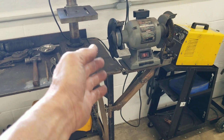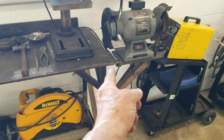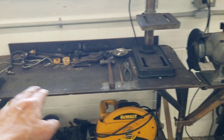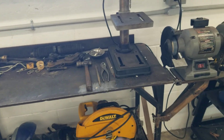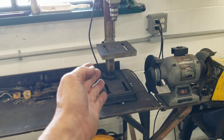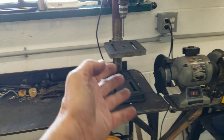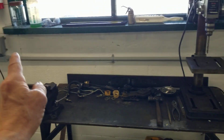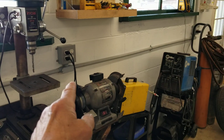The grinder is mounted there, we can use it, it's all good. But if you pull that pin, it actually slides out — you can remove that in case you have a long piece of metal on here or maybe you're trying to work on something. The bench top drill press you can just set on the ground if it's something really big — that would be easy enough.